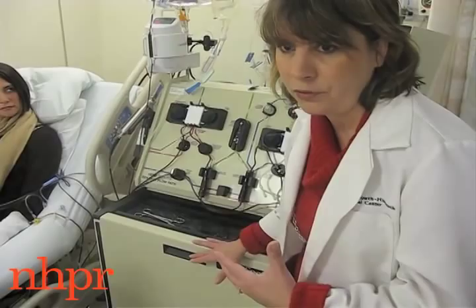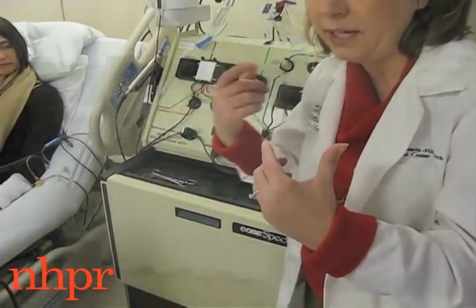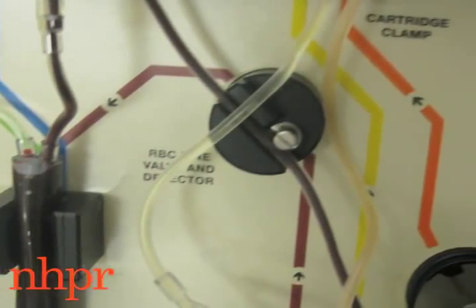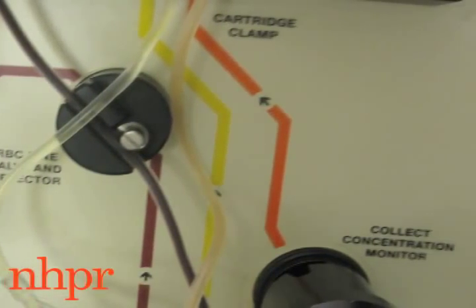Down here is the centrifuge — there's a belt that's spinning it. Her blood is coming into this machine and being spun out so that we can separate it and collect the stem cells.